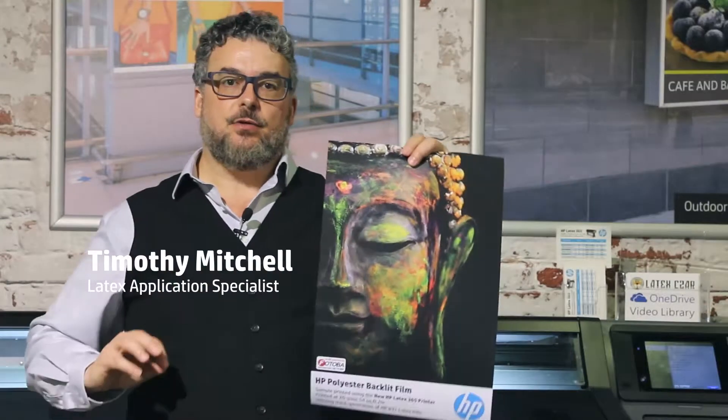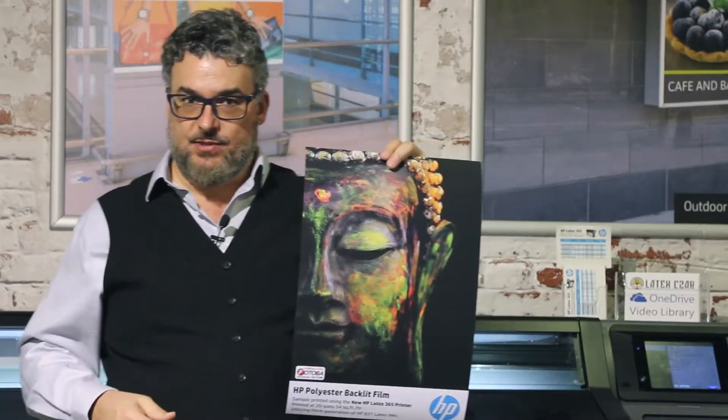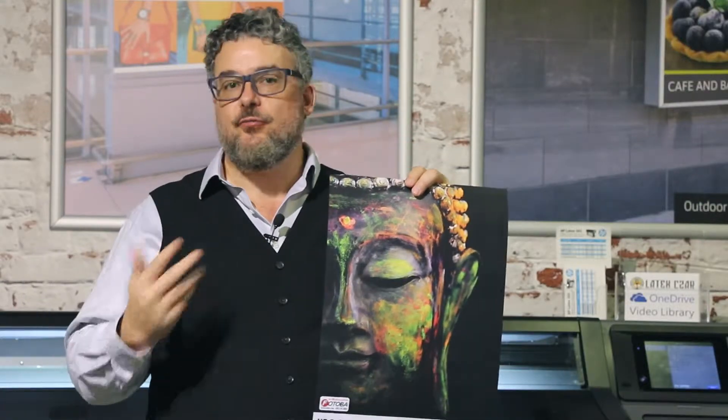The HB product line includes some fantastic films. These are polyester films, sometimes called PET films. There are front-lit PET films, which HB has a wonderful front-lit PET film, and they're frequently used in a roll-up banner.